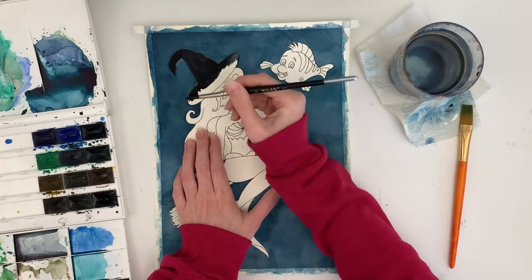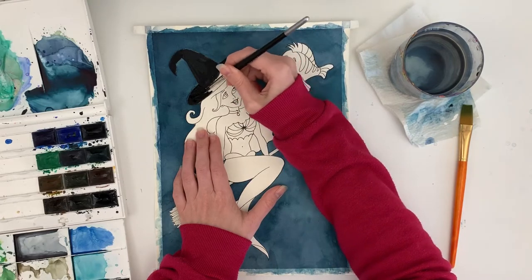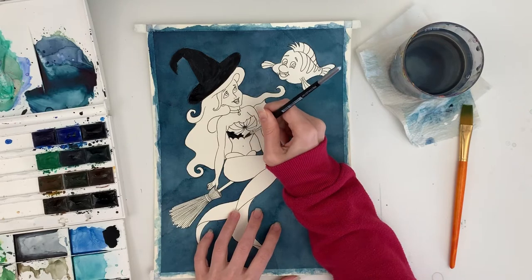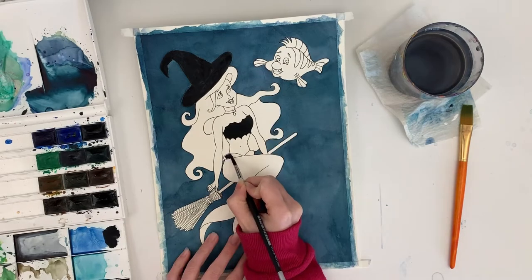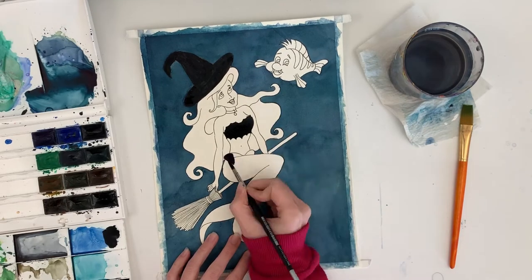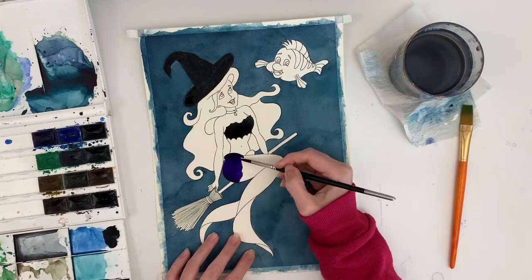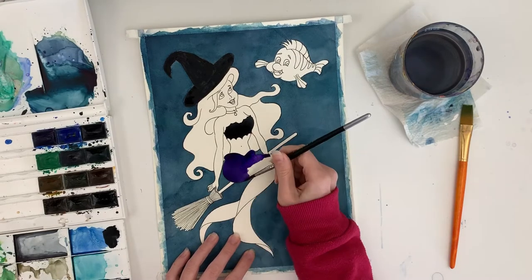What I decided was to put Ariel and Flounder into some Halloween costumes. I found a picture of Ariel online — I didn't trace it, I just kind of sketched it from an image online. And then I transferred it onto watercolour paper with my lightbox. I think I am using Saunders Waterford hot press paper.